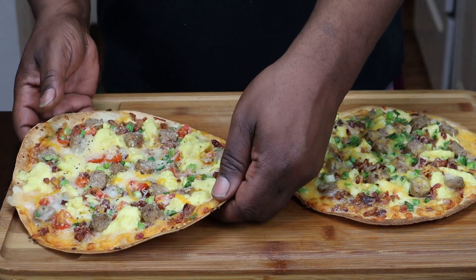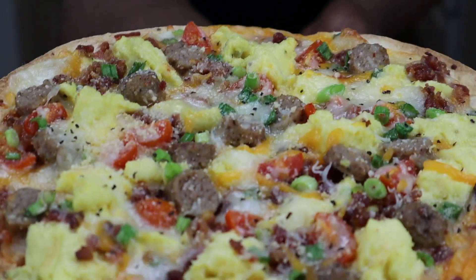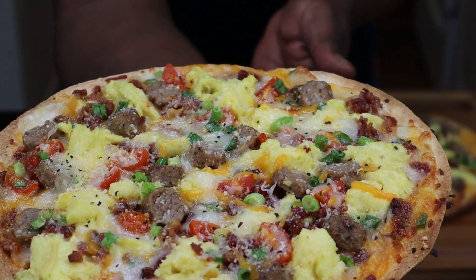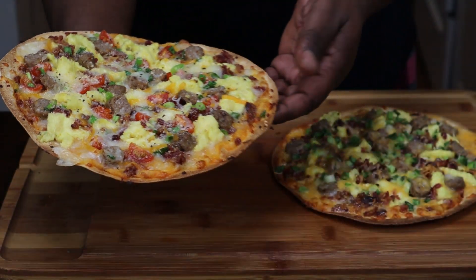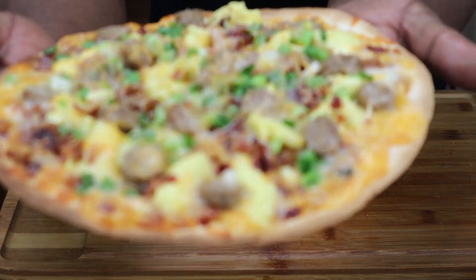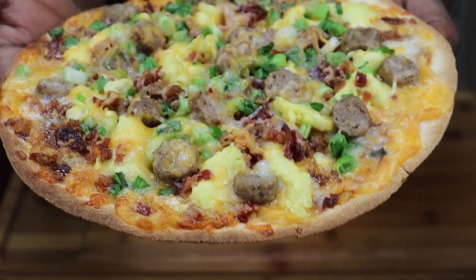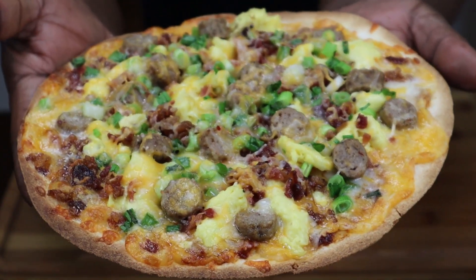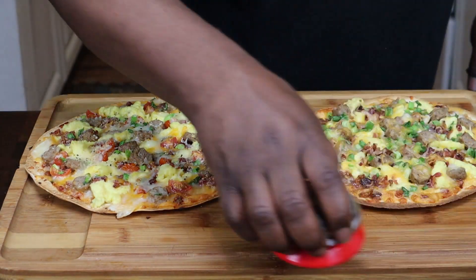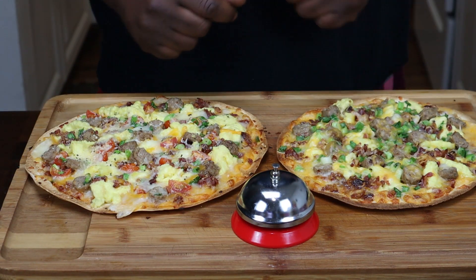Okay guys, I'm back. I'm done with this pizza. Here's one — this is the first one we made together. Now this one doesn't have the tomatoes on because my daughter doesn't like tomatoes too much, so it's just like a meat lover's. And it's hot. So this is your bacon, egg, sausage, cheese breakfast pizza.